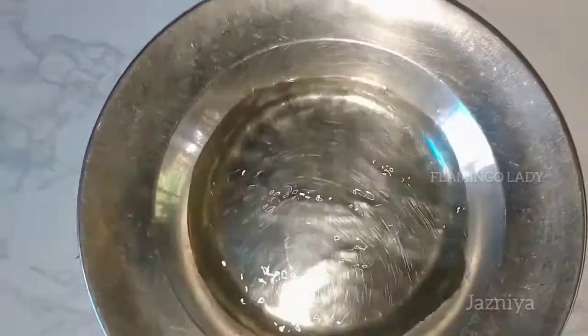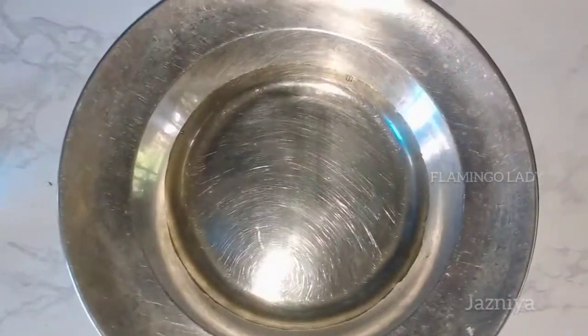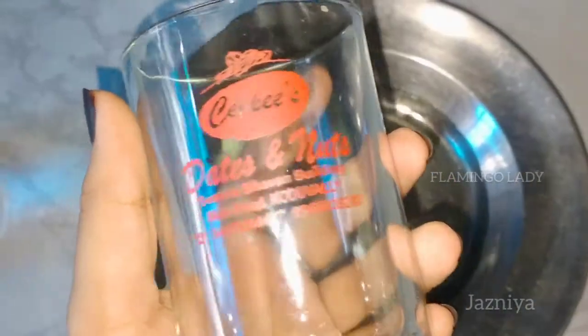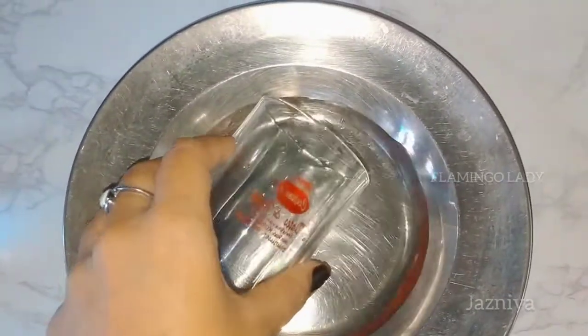For the print, I will put it in a little as well. I will add the print in a little bit, then I will dip it in the print.